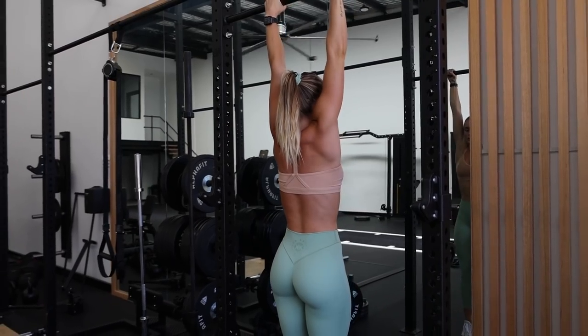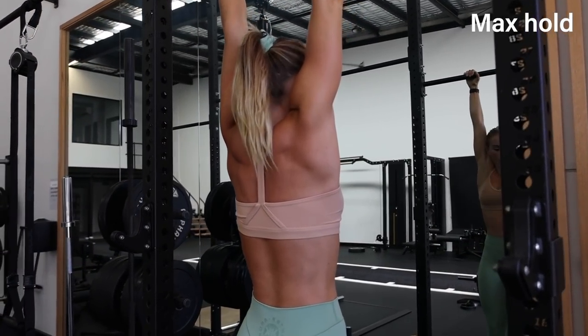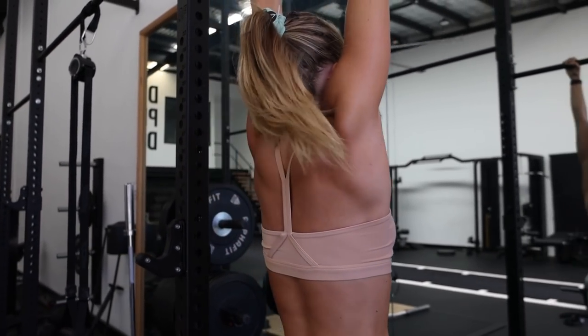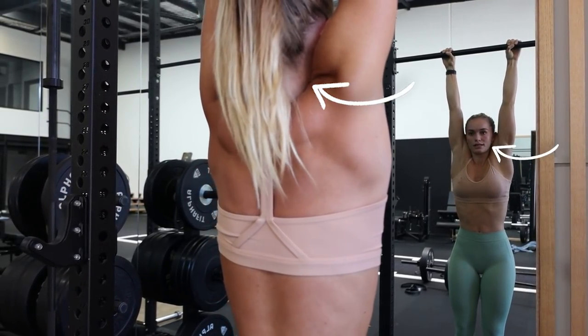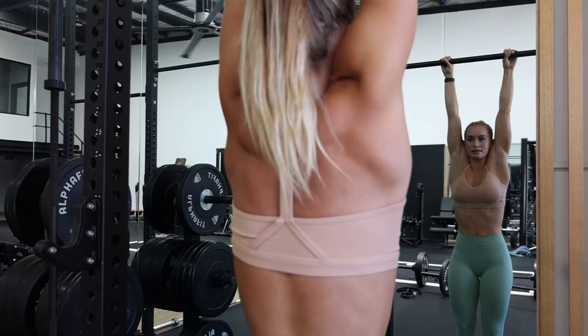We're extending through the lats, allowing ourselves to drop right through, and just holding for your max time. That's basically what we're trying to do — get our max time here. As you can see, my lats are completely extended. My shoulders are up by the ears; there's no gap between my shoulders and my ears and my neck.